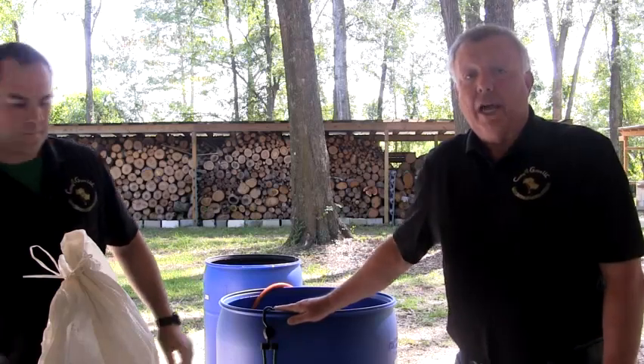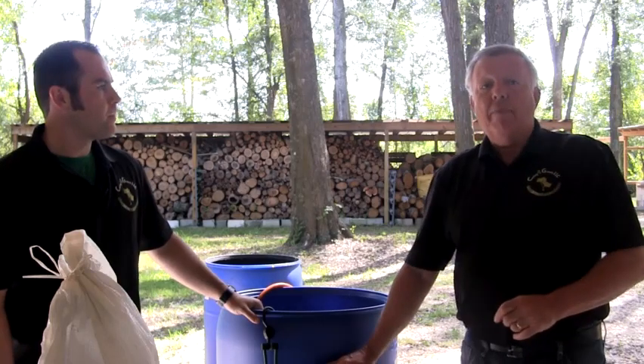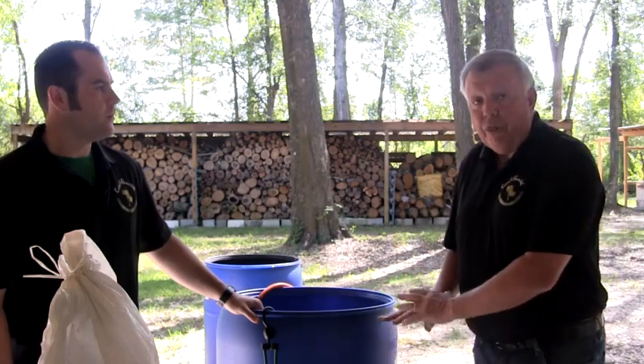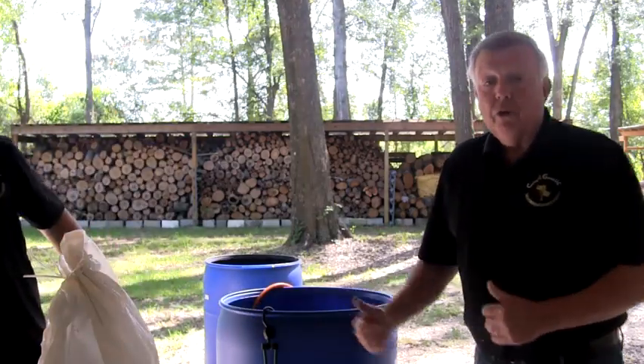To begin brewing, place the brewing container out of direct sunlight, as UV rays will harm the microbial life. Then fill the container with clean, un-chlorinated water, leaving about 8 inches of room at the top for the foam head that will form. If only chlorinated water is available, it is important to aerate with your compressor for 30 minutes to off-gas the chlorine prior to applying your castings.